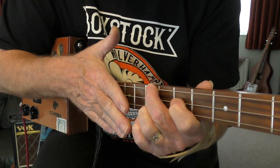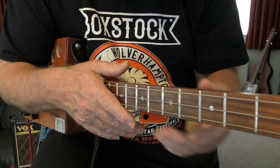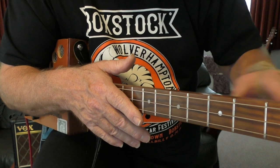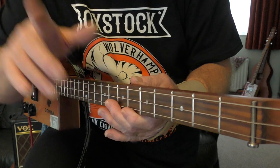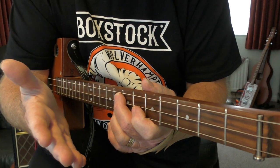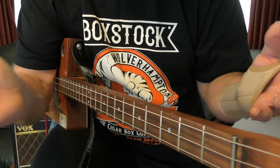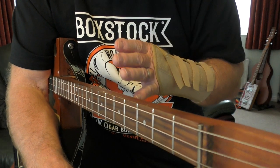This applies to cigar box guitar, regular guitar, ukulele, mandolin, whatever. Put it down, walk off, have a cup of tea — but keep it somewhere accessible. Every time you walk by, think 'I'll just try that chord again.' You'll start getting used to it, your hands will start working, and it makes life easier. You won't get so frustrated as when you're sitting there trying to persevere all the time.